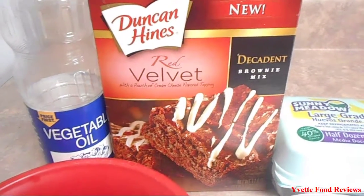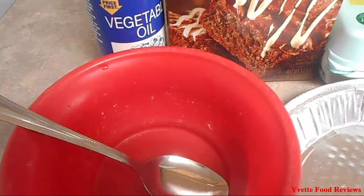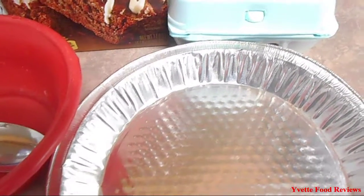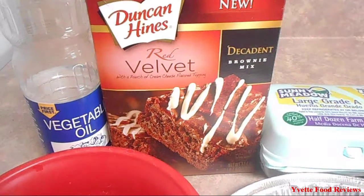Alright, so these are the ingredients that you will need. You will need vegetable oil, a bowl, a spoon, a pan to bake the brownies in, eggs, and last but not least, you will need water.